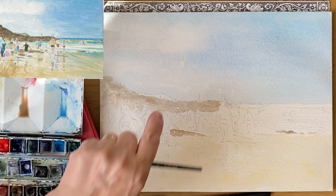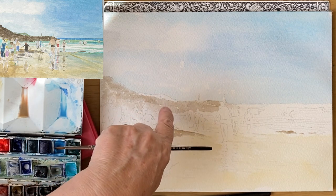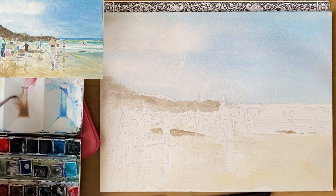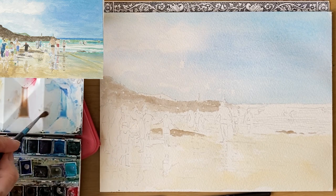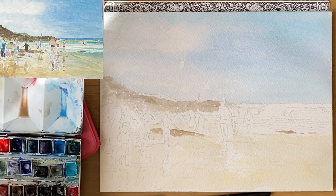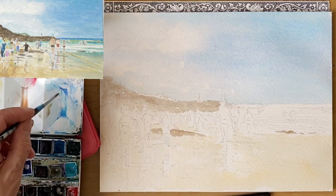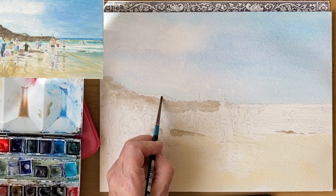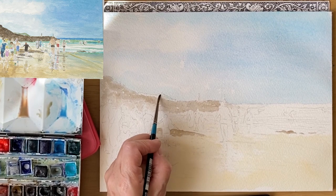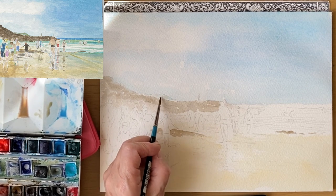Now the headland — because it's so far away and there's a slight haze — it needs to have some of the sky colour and some of the sea colour in it. I'll start with the homemade grey, then add a little bit of sky colour and a little bit of green left on my palette, put a line in, and then add a little bit more blue towards the skyline. It will need a second coat to get the exact subtleties, but I've separated it from the nearer cliffs.